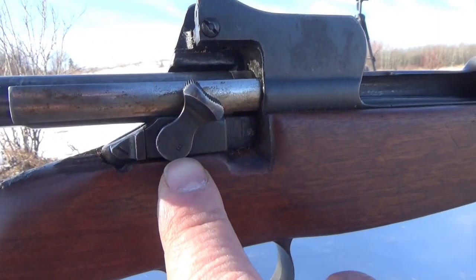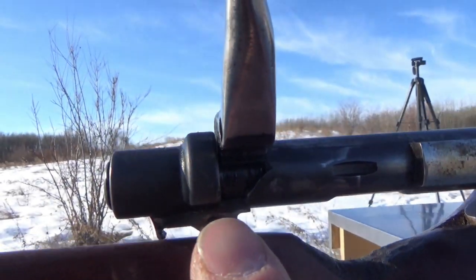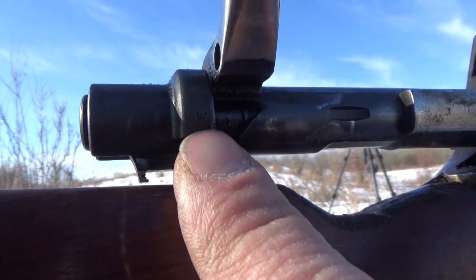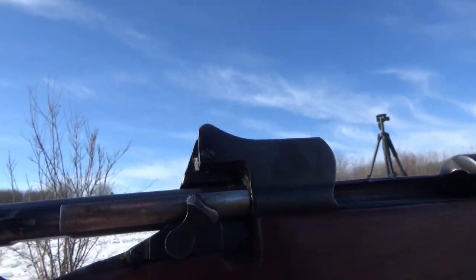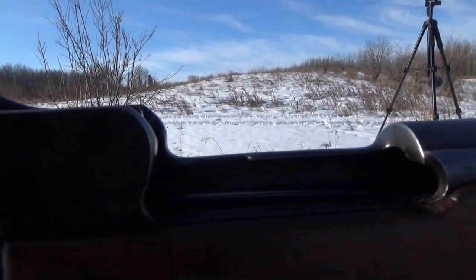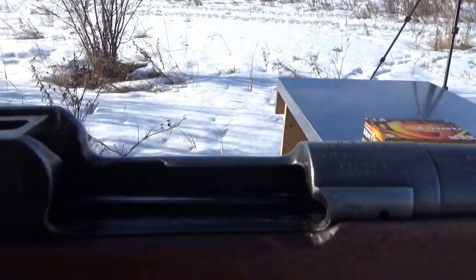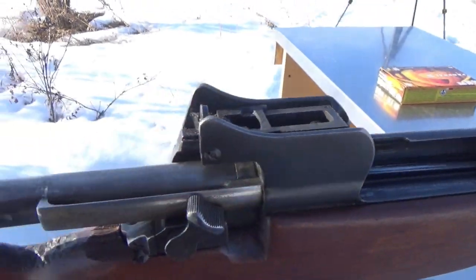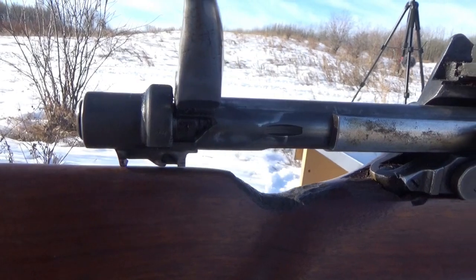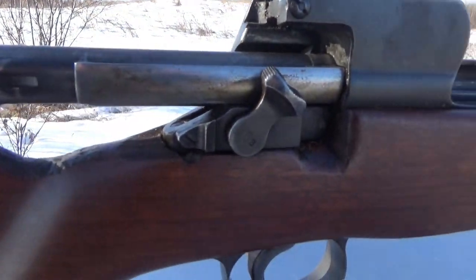Getting up close on the safety latch here, we can see the 'E' on there — so that was made at the Eddystone factory. Getting up close on the back side of the bolt, you can also see the 'E'. We'd have to look at the rest of the bolt to see if it has any more markings, but we've got the 'E' on the bolt and the 'E' on the safety.